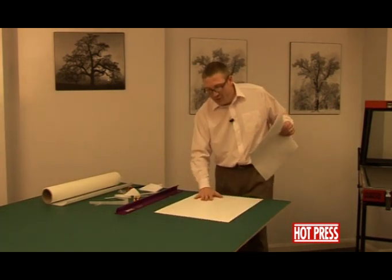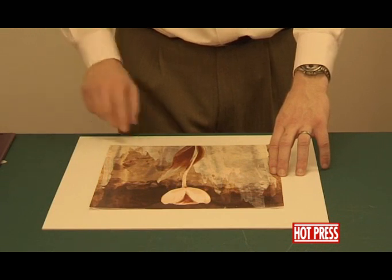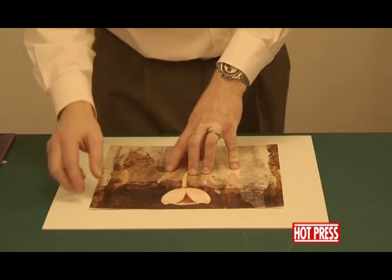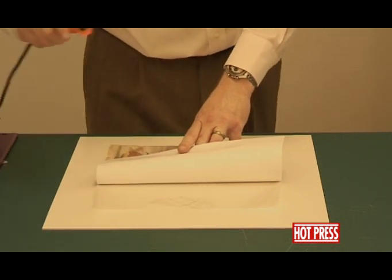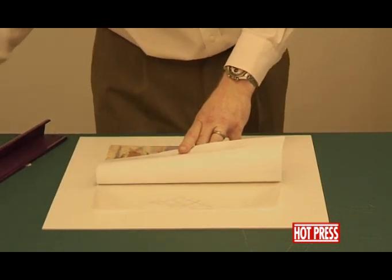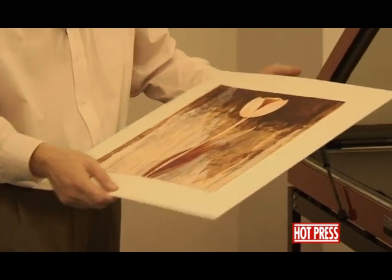We'll take our board and turn that round. We would have it marked out at the centre where we need to line up the print. The opposite end to where we've tacked the tissue to the back of the print, we're actually going to lift the print up, allowing the dry-mounting tissue to lay out flat. Again, taking your silicon-release paper, just rubbing it down so that it's just all held in position. It's not going to move around on the board now — we know that's centrally aligned to the board.